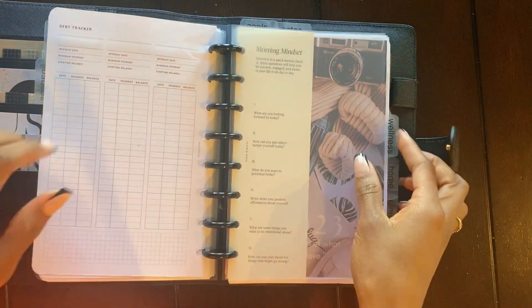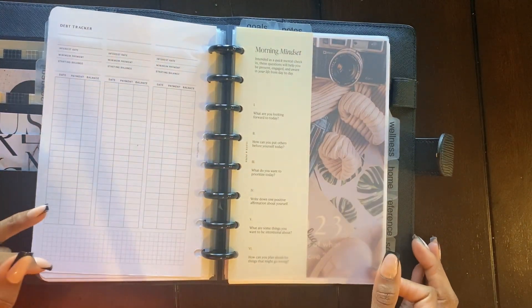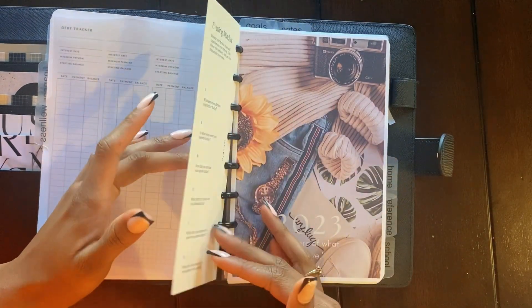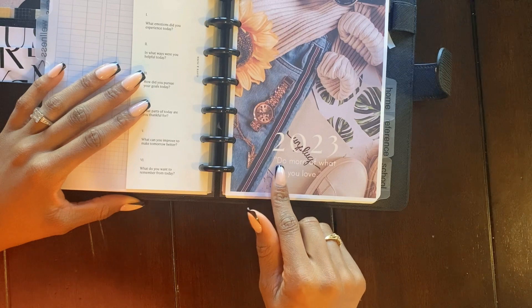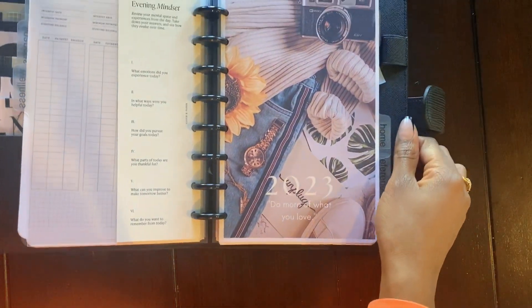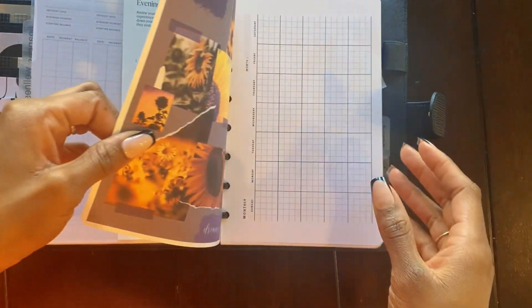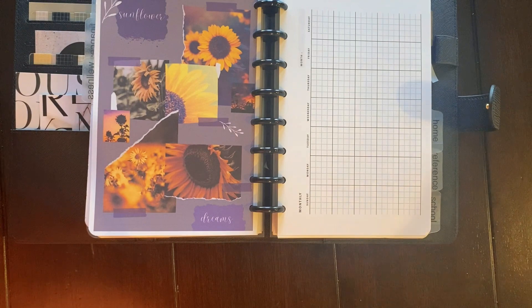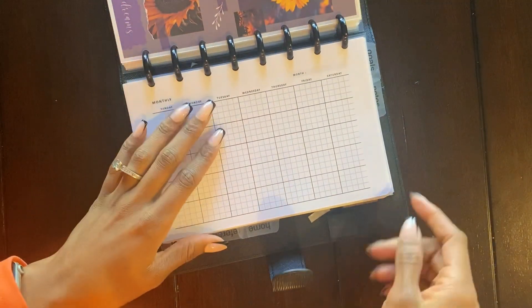I believe these inserts are from Harrow Plans — I'm not 100% sure, but yes, Harrow Plans is right there. Moving into my wellness section — just so pretty to look at. I've got my trusty dusty morning mindset half dashboard that gives you some things to think about or journal about, and I also have the evening mindset on the back. I made this in Canva — it says '2023: Do More of What You Love,' and again you've got the sunflowers. This is a sunflower dashboard I made as well — 'Sunflower Dreams.' I just really love sunflowers right now.